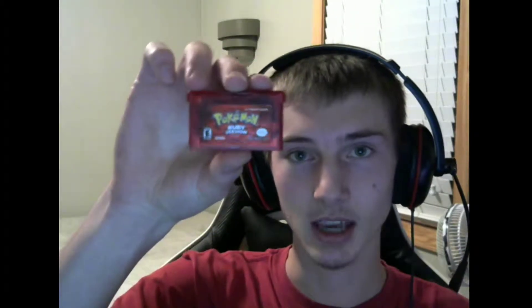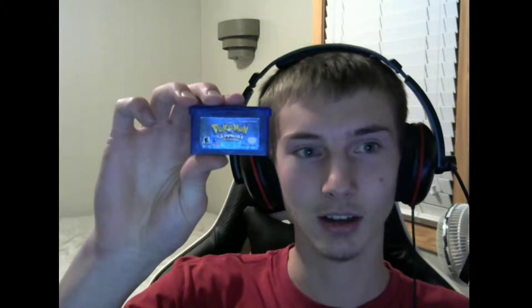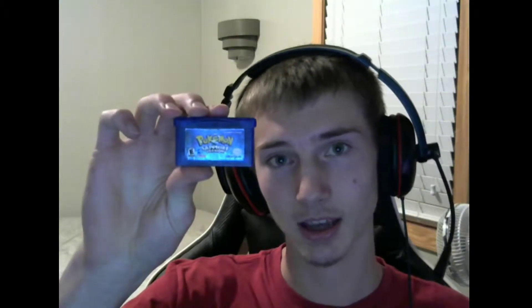Next up is Pokemon Ruby, which was one of my first eBay buys in general. I really love this game — it's probably one of my favorites. I just love the nostalgia of third gen in general. And then Pokemon Sapphire was actually given to me or bought for a very low price from a friend — he's the one that helps me make the HUDs and does everything technically for me. Thank you very much to that guy, I do appreciate it. I love this game.